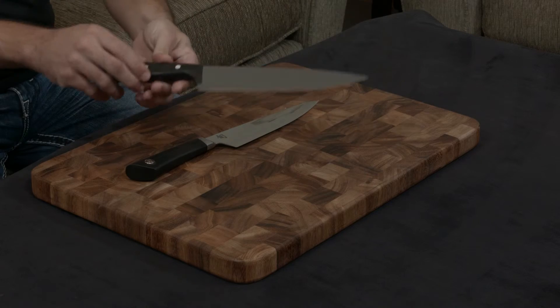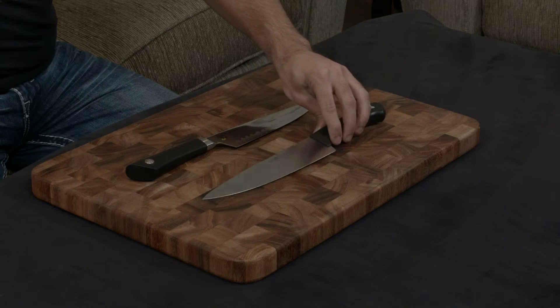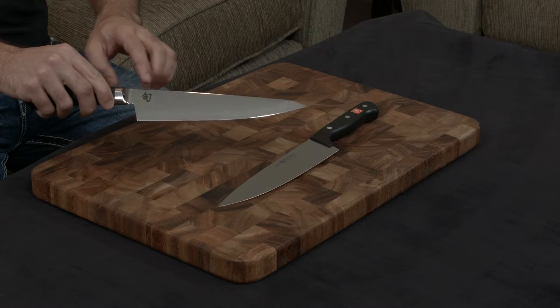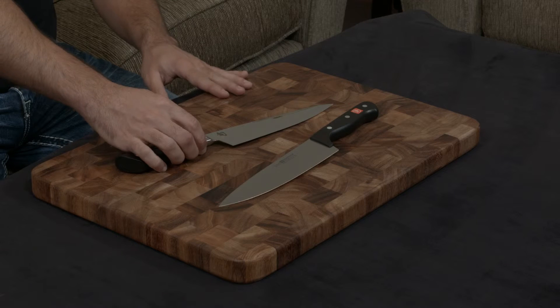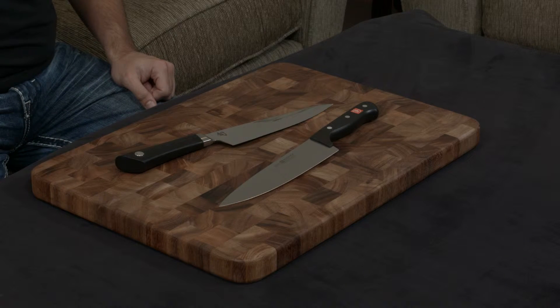On top of that, the Wusthof is just a single piece of steel that's been stamped, while the Shun has a layer of stainless steel wrapped around either side. This does two things: number one, you get this gorgeous wave design on the blade that is very appealing; and number two, it makes it extremely resilient to pitting, staining, and rust.